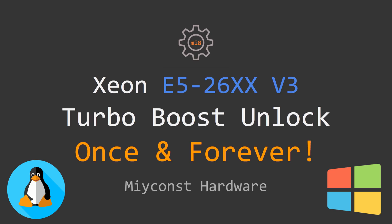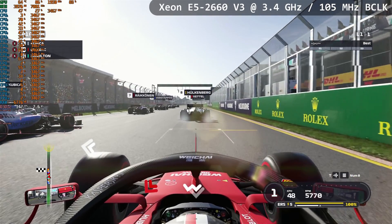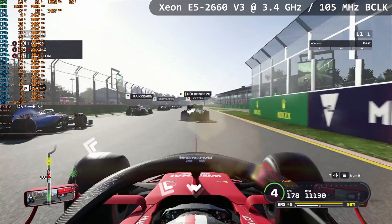Welcome to Mikon's Hardware! I have already made a video on how to unlock Turbo Boost on Xeon E5 V3 CPUs on Chinese X99 motherboards.